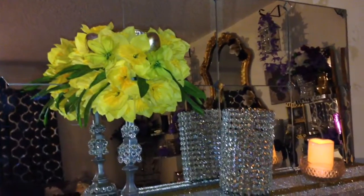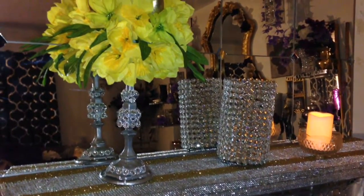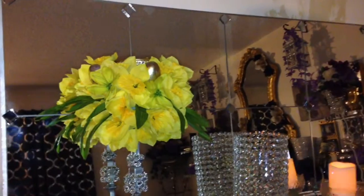Now I'll be taking some leftover one-inch tiles from a previous project — these I picked up from Michaels, they come 25 in a pack — and I'll be applying some E6000 glue on the back. I let everything dry for an hour or two and this is the finished product.